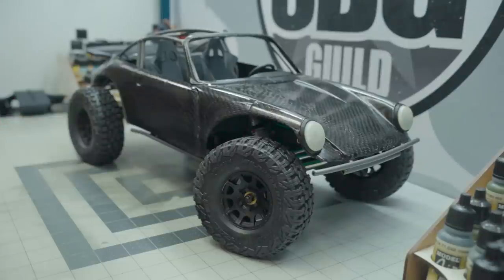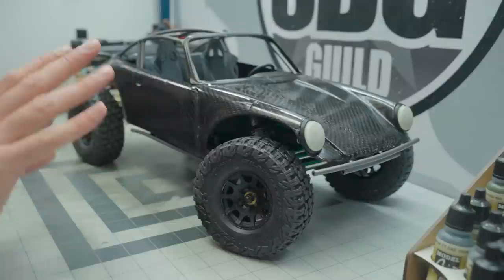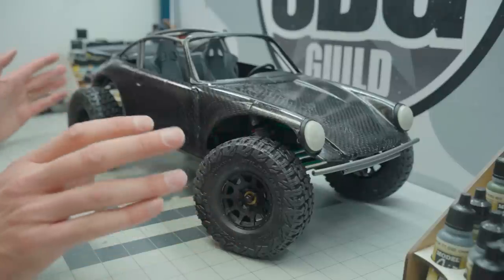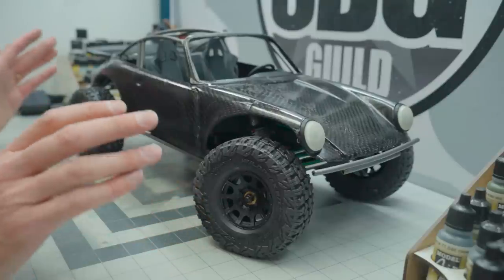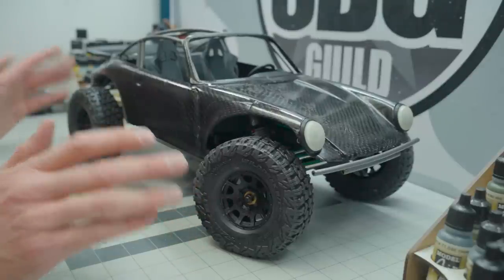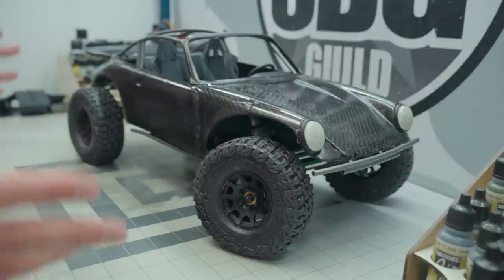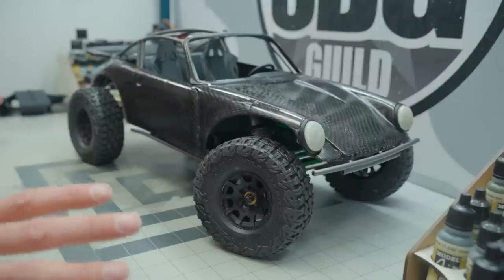Let's go on to Class 1, because that is looking incredible — it's a freaking 911 Porsche, but like the off-road edition. I am genuinely awestruck by how great this is looking and how much progress there has been. It really is in the final stages of being worked on. There's a ton of things to do, but in the scheme of things, between the amount of work that's been put into it, there isn't much left — and that's really, really amazing.